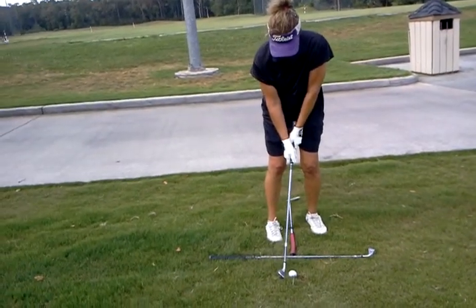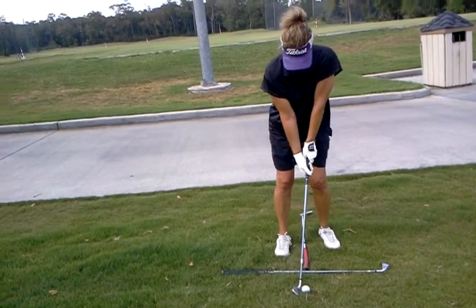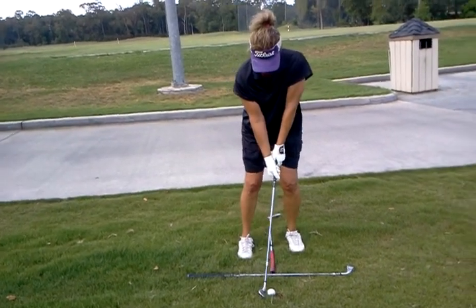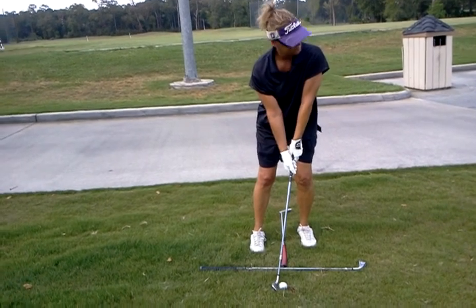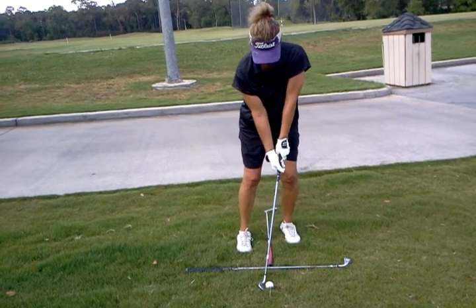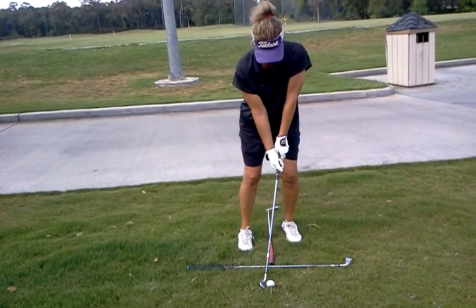Ball's going to be in the middle of the stance. Now it's a little slightly back of middle and that's fine. Handle's ahead. That looks good. That looks great.